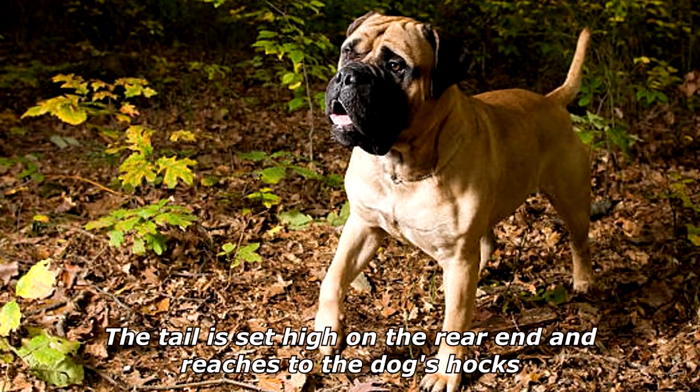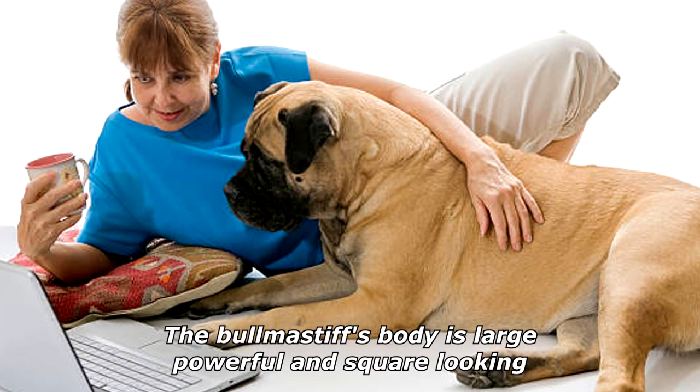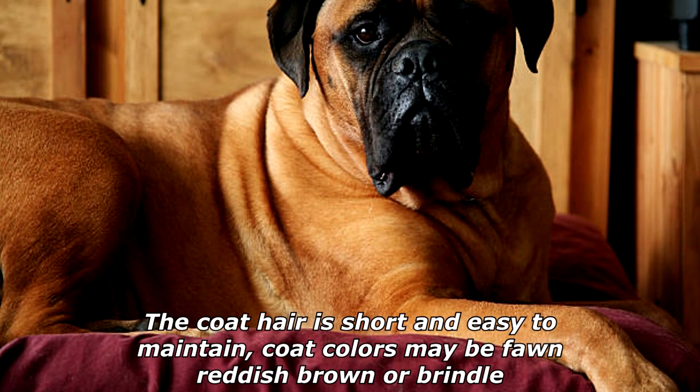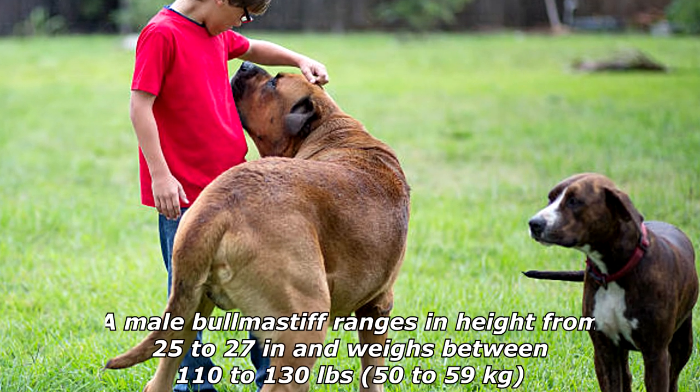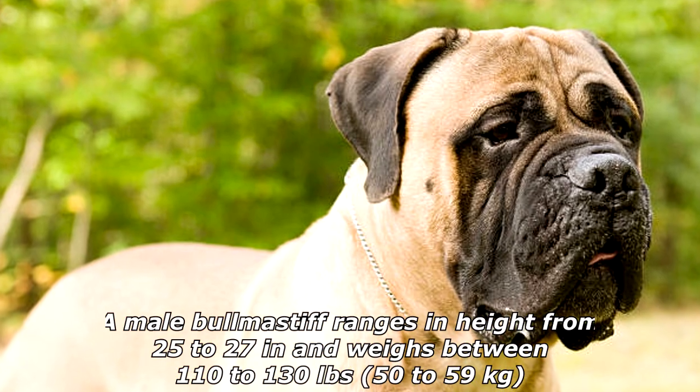The nose is black, the eyes dark hazel, and the ears are V-shaped and hang downward. The tail is set high on the rear end and reaches to the dog's hocks. The Bullmastiff's body is large, powerful, and square-looking. The coat hair is short and easy to maintain, and coat colors may be fawn, reddish-brown, or brindle.